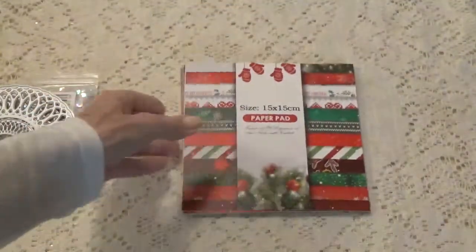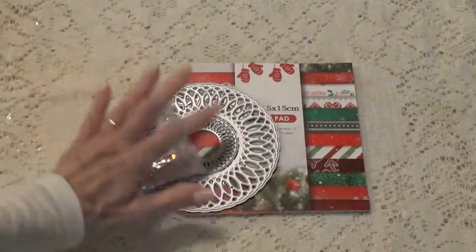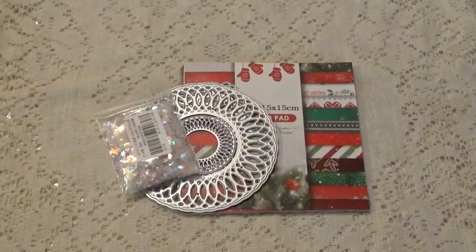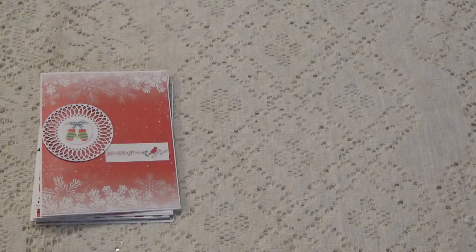So this is what I'm going to be working on for my next project. Let me show you what I came up with — these are the cards that I made.